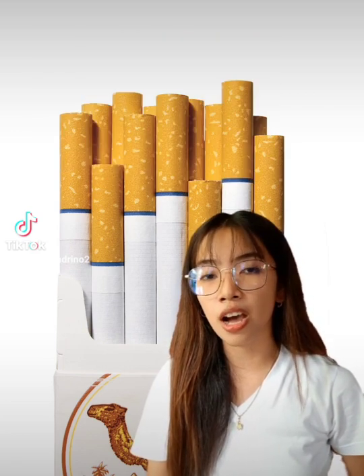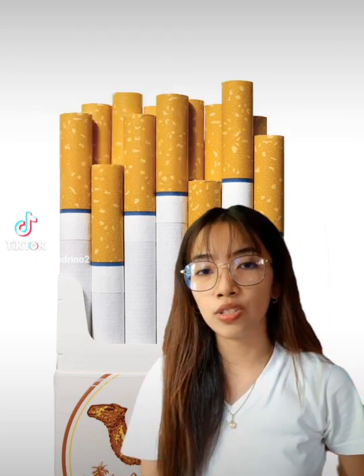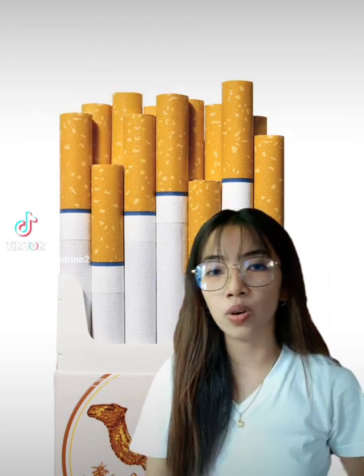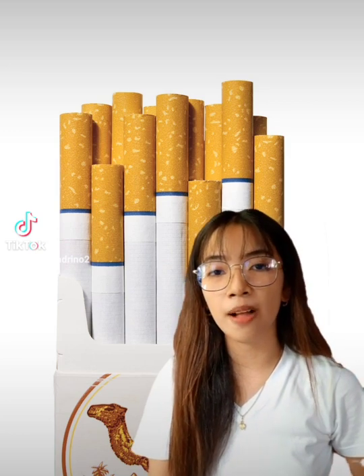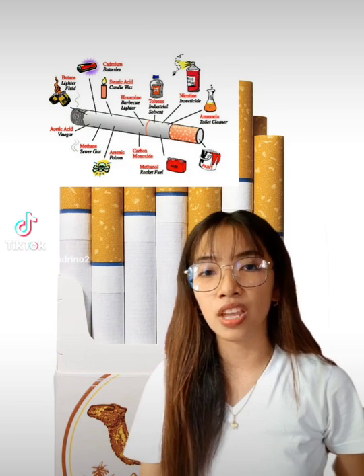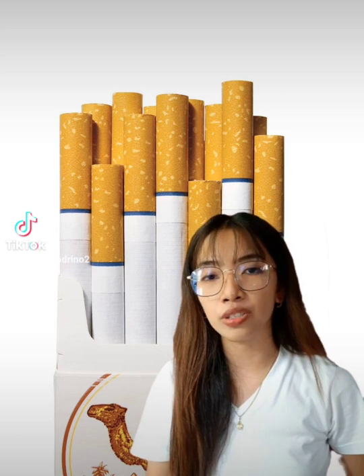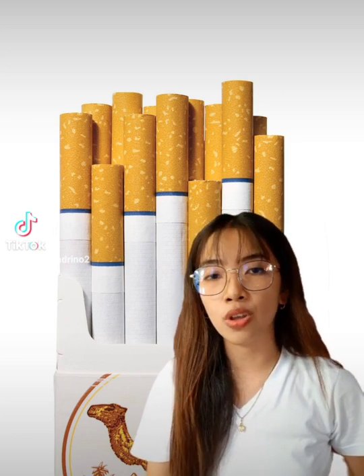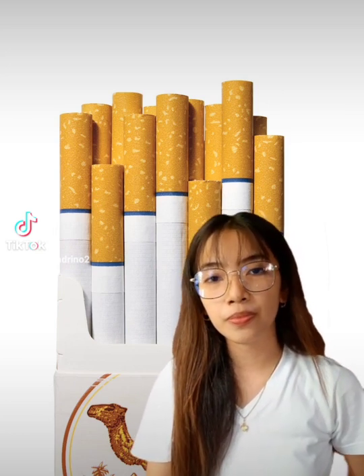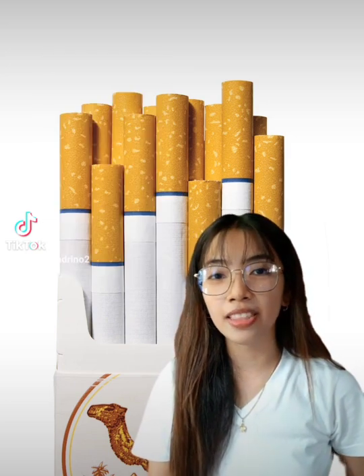Cigarette filters are made up of plastic called cellulose acetate. When tossed into the environment, they dump not only the plastic but also the nicotine, heavy metals, and many other chemicals they have absorbed into the environment. According to an article that National Geographic published on August 9, 2019, trillions of cigarette butts are thrown into the environment every year.